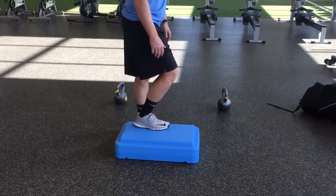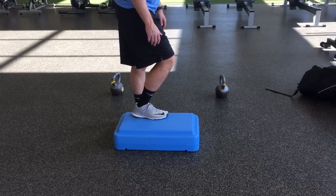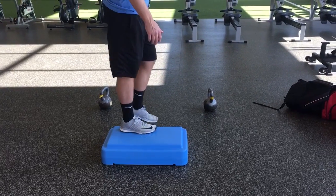This is a Peterson step up. We're working on terminal knee extension. You're gonna get a six inch box, drive your whole foot into the ground, stand up, squeeze your quad.